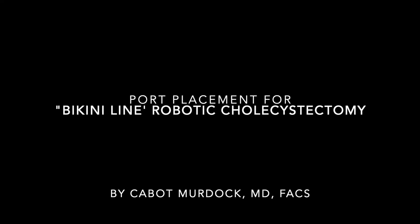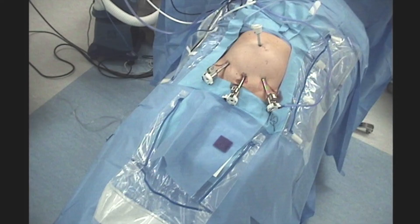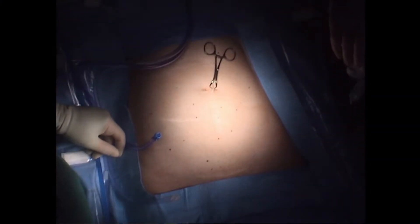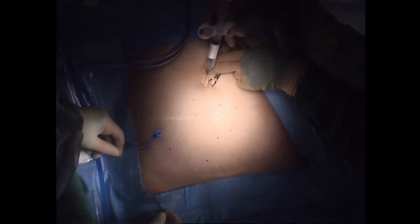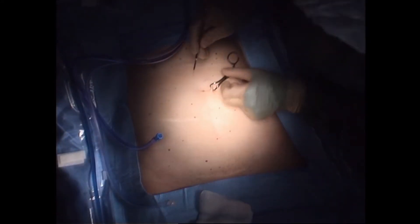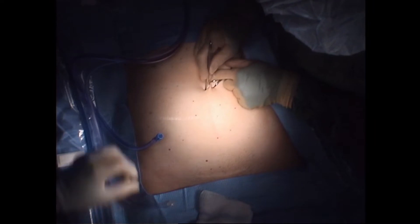This is an instructional video for the port placement for bikini-line robotic cholecystectomy. I begin by placing a towel clamp at the umbilicus and injecting 0.5% bupivacaine, followed by a small longitudinal incision and then insertion of the Veress needle into the abdominal cavity.